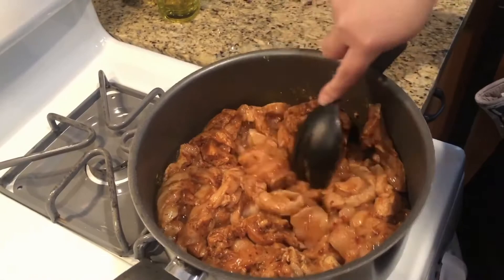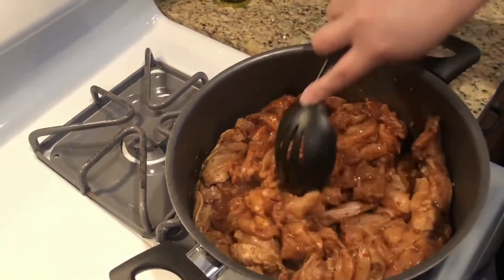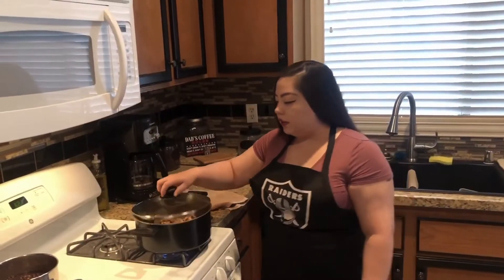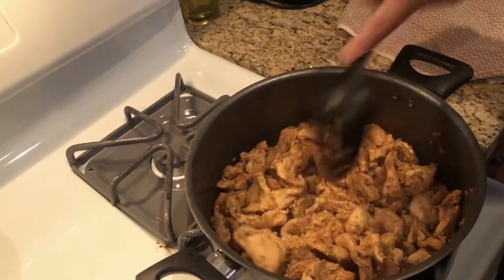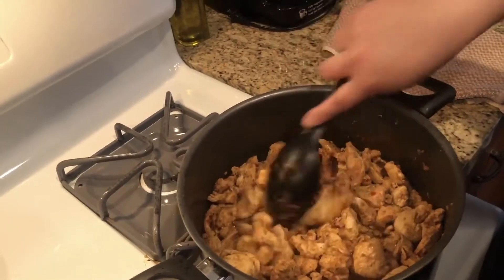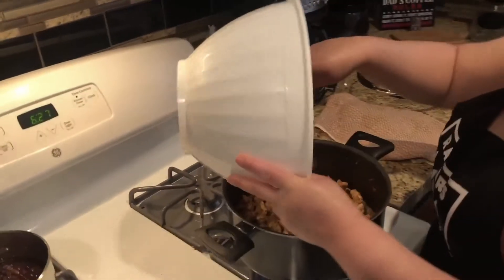While that's cooking I'll check on my peppers. As you can see, our chicken is almost ready — about 90% ready — and we're gonna add our peppers in just to integrate the flavors of the chicken and the peppers together.